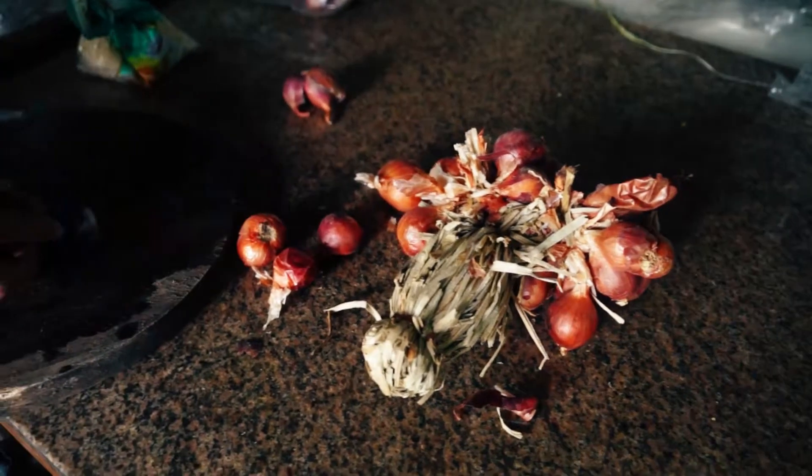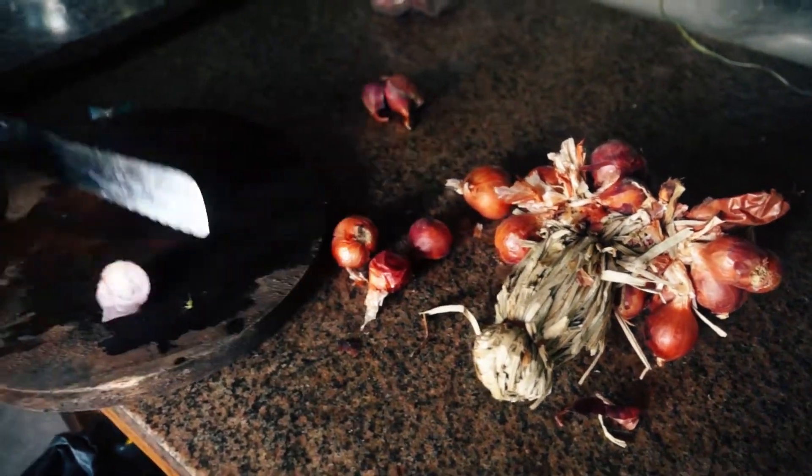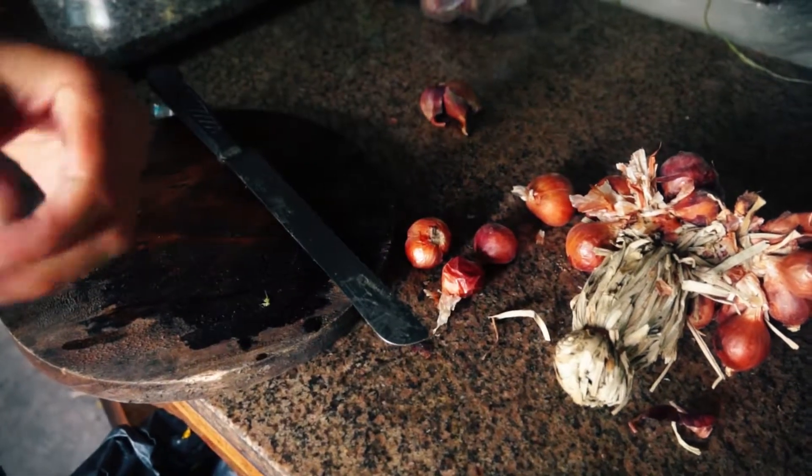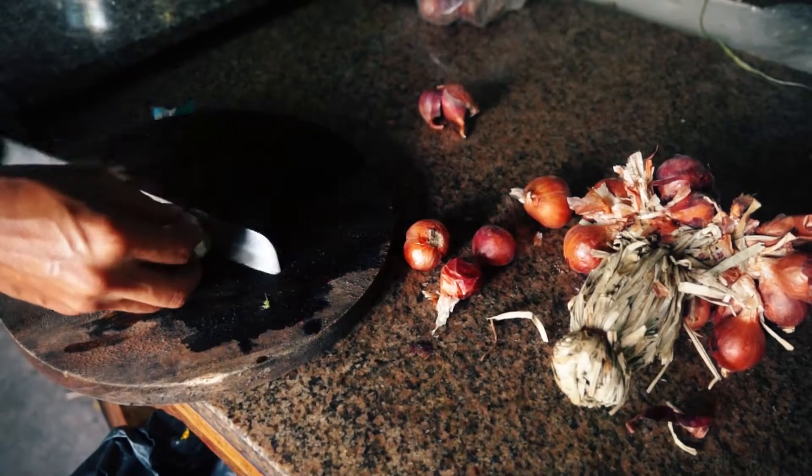Now she slices some shallots as well. Remove the skin and make sure to slice them pretty thin.